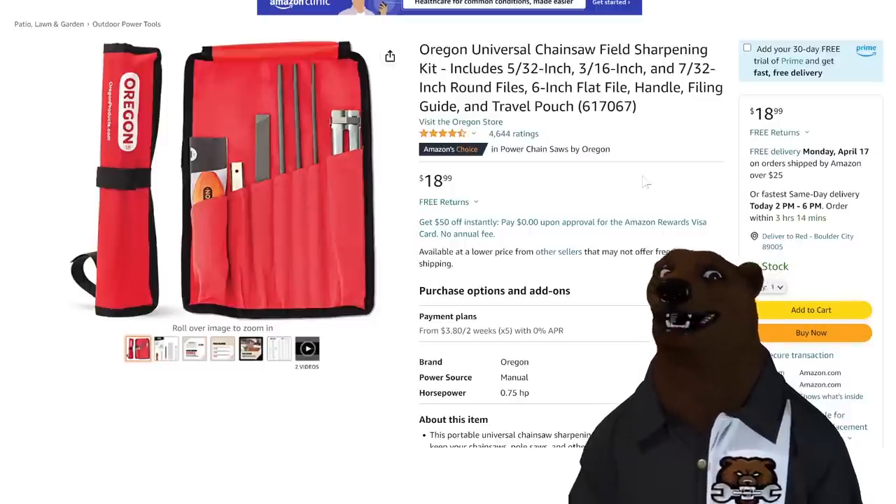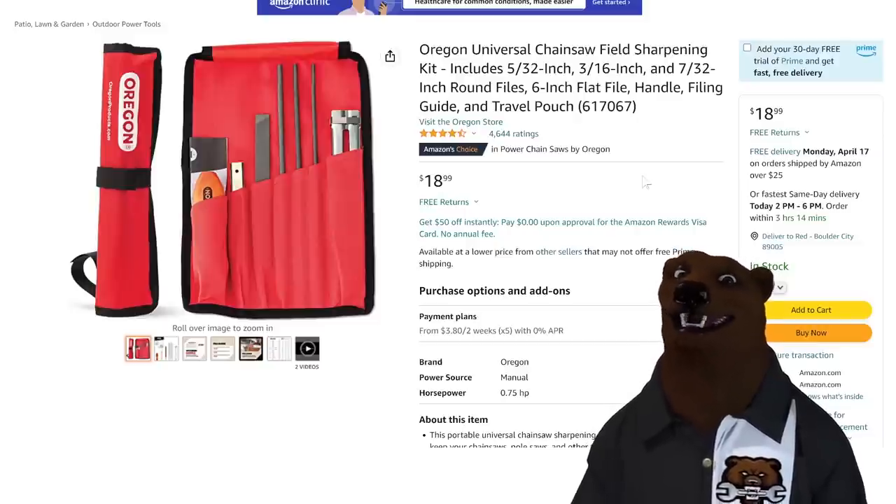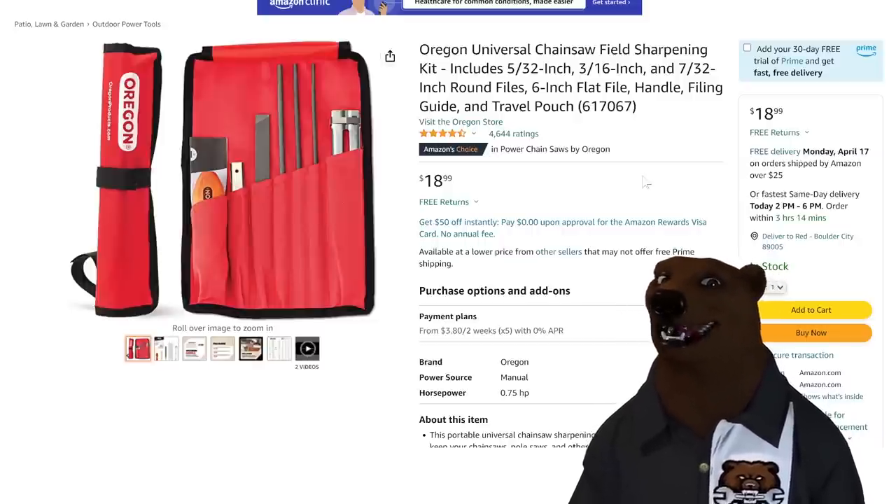Oregon Tools — we're always talking about Oregon chainsaws and chainsaw blades and chains and whatnot, but how about this: we got an Oregon universal chainsaw field sharpening kit. This is a great one to have in the bag. $18.99 on that one.